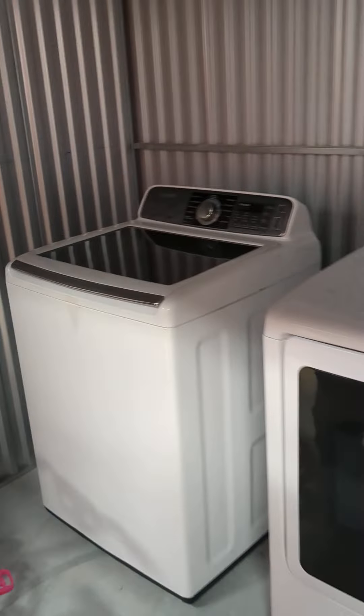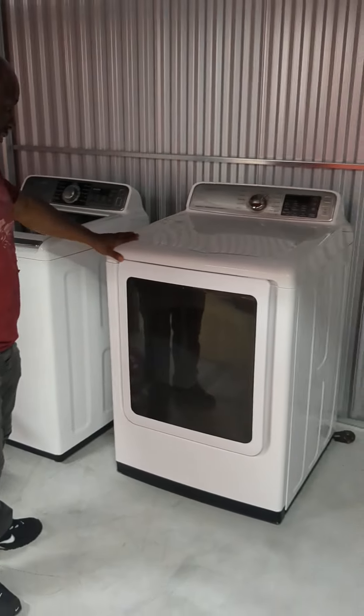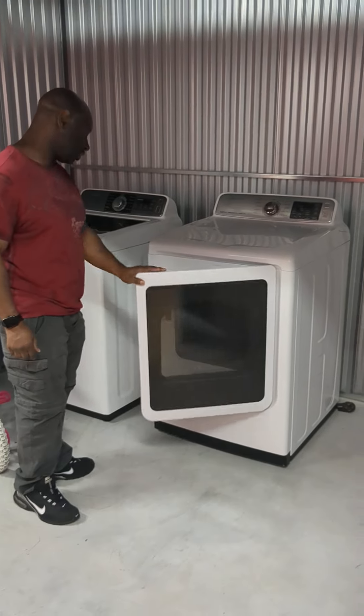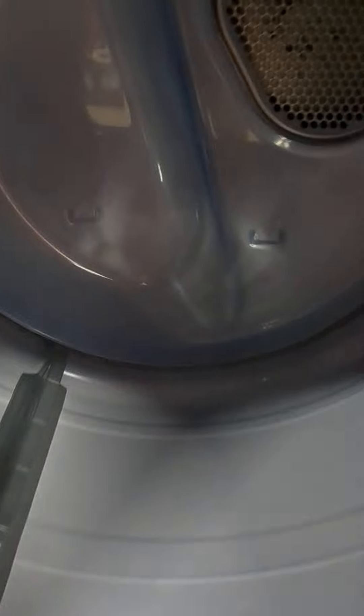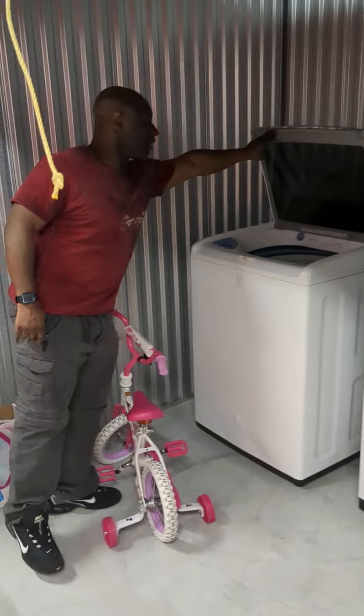This is why I bought the unit — for the washer and dryer, because mine is acting up right now, starting to shake crazy. Instead of fixing it, I decided to just replace it. And here is the washing machine.